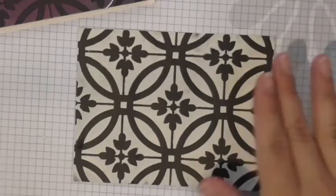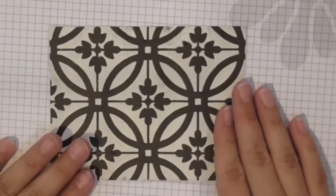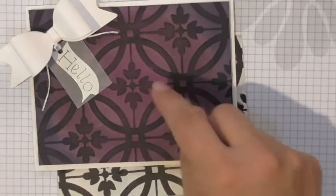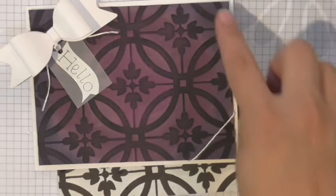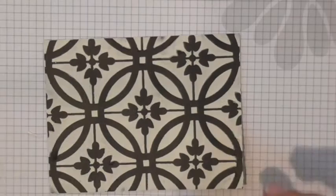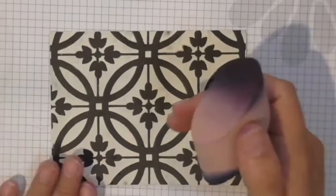Then I started with sweet berry in the middle, went with pretty pansy around it, and then huckleberry fusion on the ends. Because I'm using black cardstock, the colors come up a little differently than they would on white. This technique is the same as when I added color to the Vintage Screen, except now I'm on black cardstock. I'm adding sweet berry to the center, making it really bright.